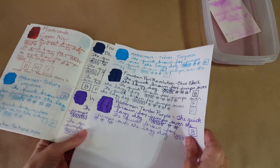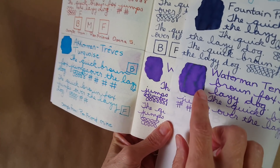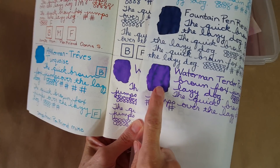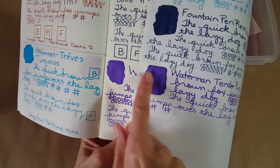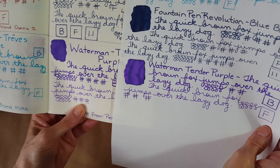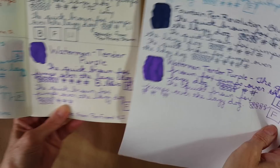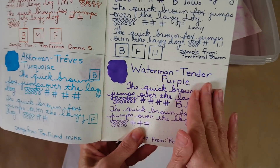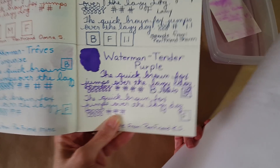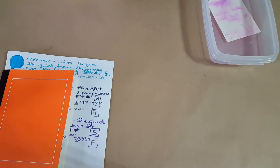Comparing the two Tomoe River weights: I got more sheening on the 52gsm and none on the 68gsm. There's also more shading in the paint part on the 52gsm, and a little bit more shading in the writing as well. But look how it just pops on that paper — there is a difference. Although it looks really nice on the white, it really popped on the cream paper, so I just wanted to point that out.